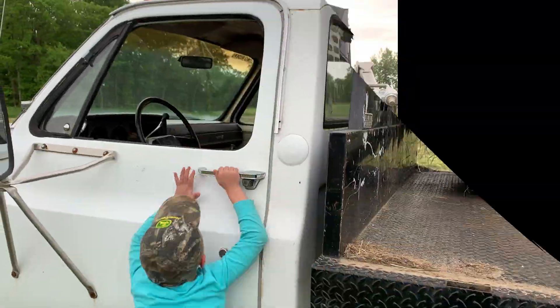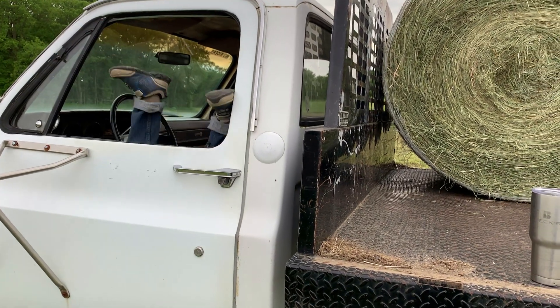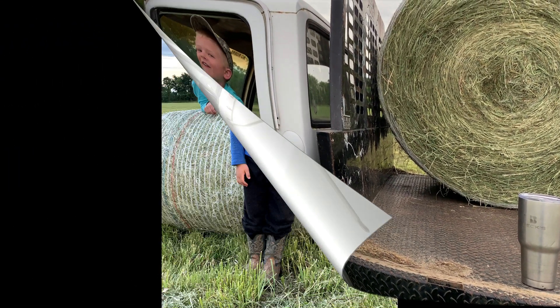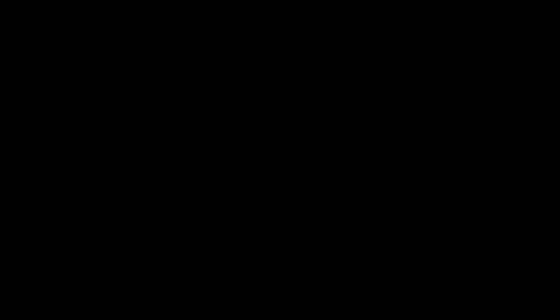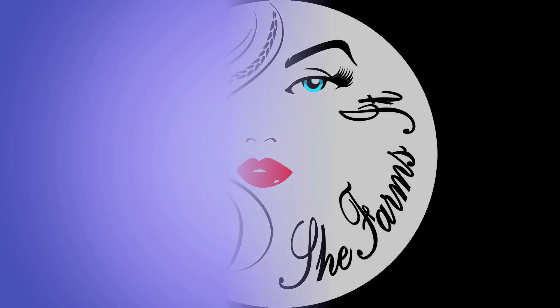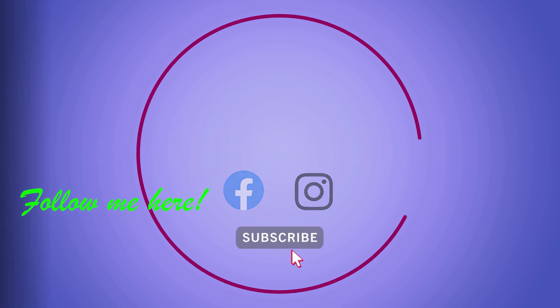One of my favorite parts of farming with my family is that we get to work together to complete the tasks at hand. It truly is a way of living. And sometimes you just have to make miniature sized versions to help get the little ones involved too. I'll see you in the next one. Bye!